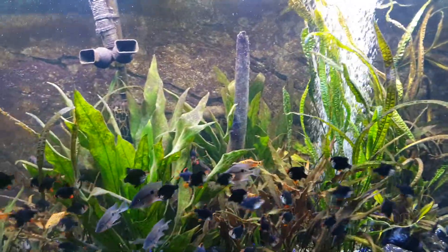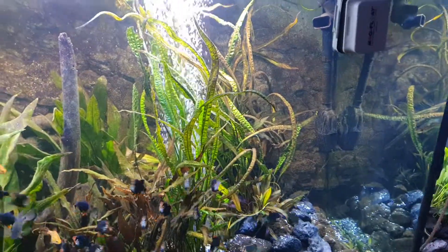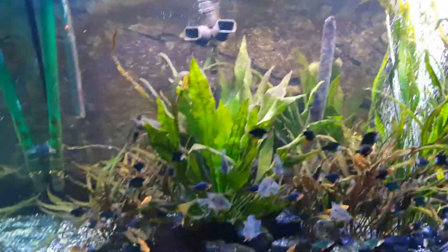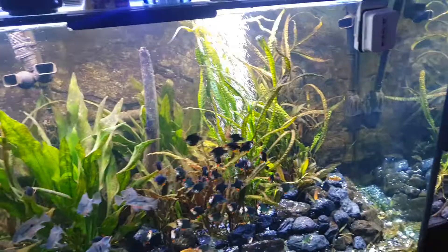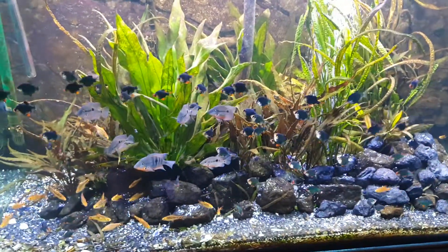You can see it's pretty much pleco heaven right now. If I had been breeding bristlenose plecos in here that would be ideal, but I don't have that many plecos so I'm going to fight this algae back. It just shows that I usually say you don't need extra nutrients — and you especially don't need them if you have a lot of fish.